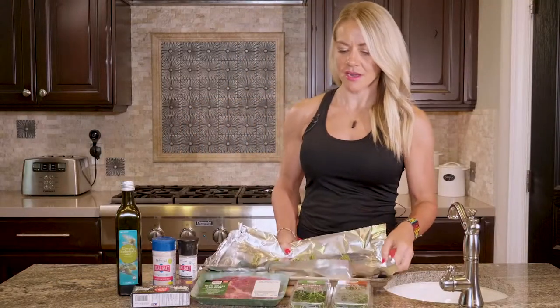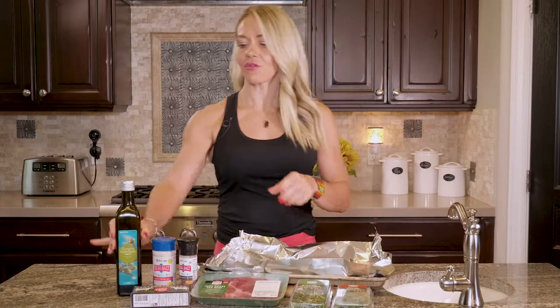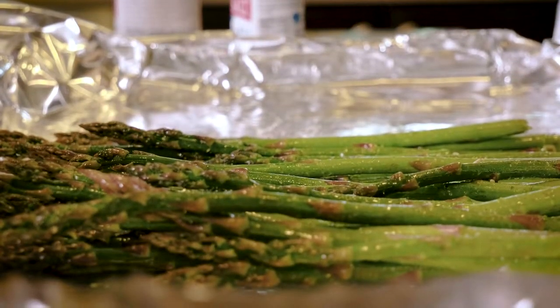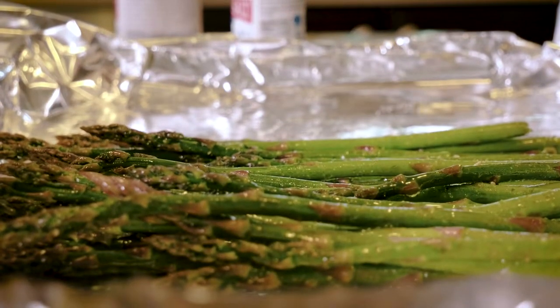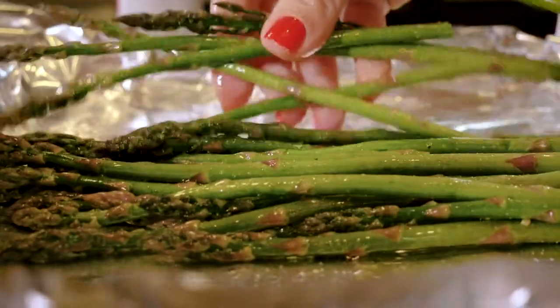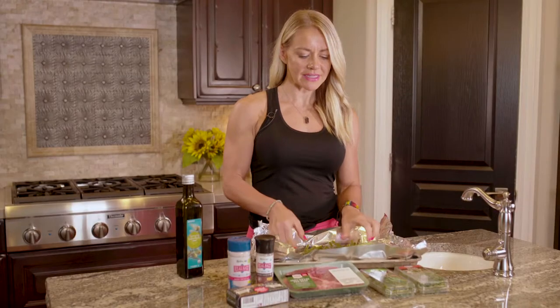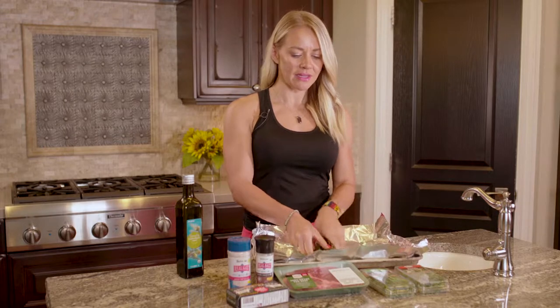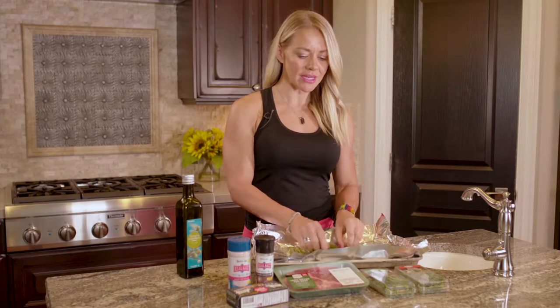Let me show you there. Then you're just going to take your olive oil. Since you're on plan, you might want to measure, but I'm just going to kind of guess — just a light drizzle of olive oil over it. And then I just go for it with my hands, just toss it up really fast to make sure it coats all the asparagus. That will give it that nice, crispy, delicious, fatty taste.